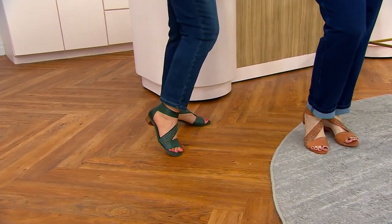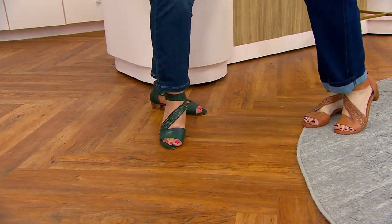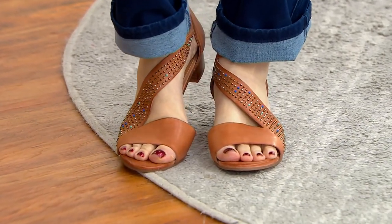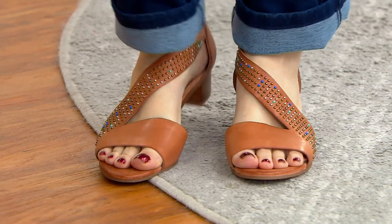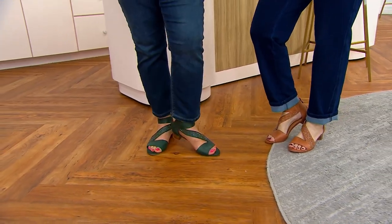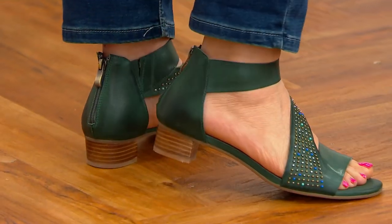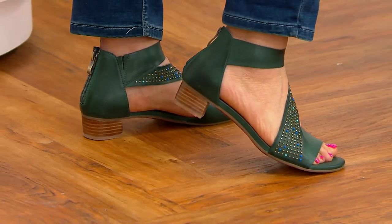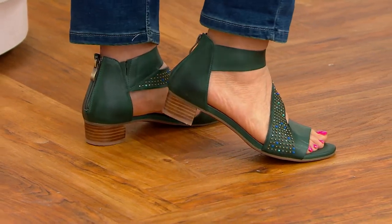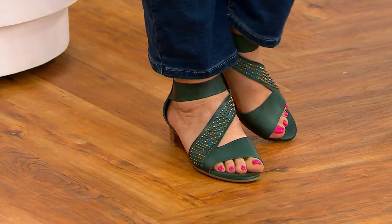Crystal's turquoise is winning the race right now — everybody's loving the turquoise. Crystal loves bling, and her feet are so comfortable. What size are you wearing, Crystal? This is a 39. And what size are you normally? I'm between eight and a half to nine. Perfect — so she's in the 39.